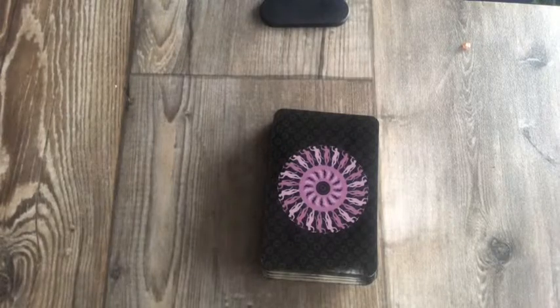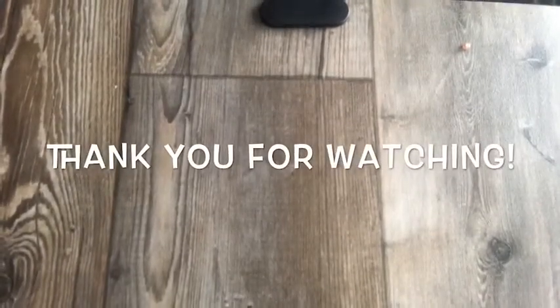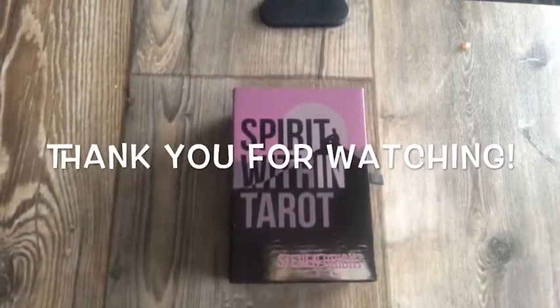As always, like, comment, share, and subscribe. I'd love for you to leave some comments down below — let me know what you think. Have a good evening. Bye!